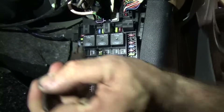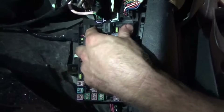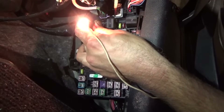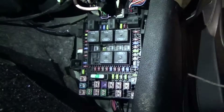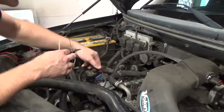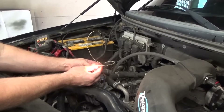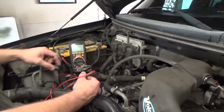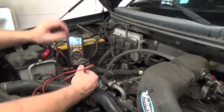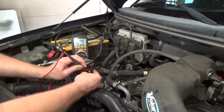A 15-amp fuse, just like the specification calls for. They couldn't make this one any harder to get to. Key is on — power on the bottom, power on the top. It is holding the fuse so far. Now we are back out at the actuator with the key still on. Let's see if we have control power present — checking with the test light first. Red with yellow. Voila — look at that. Checking with the DVOM on voltage — 12 volts. We are good.